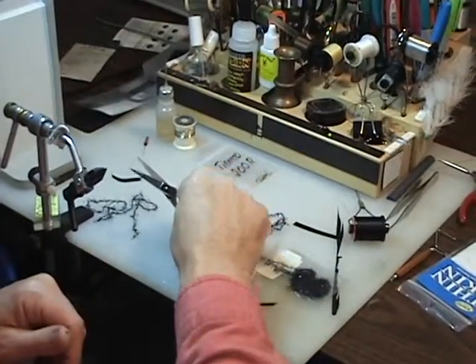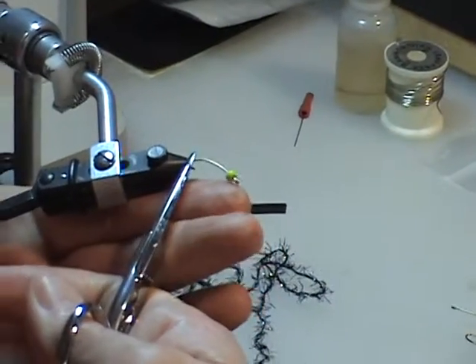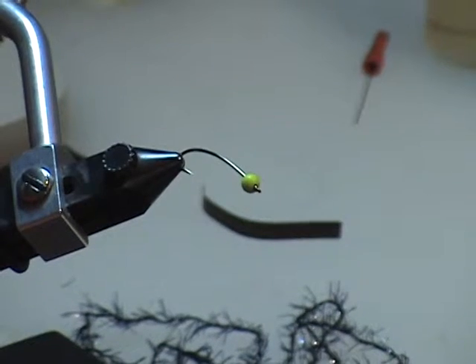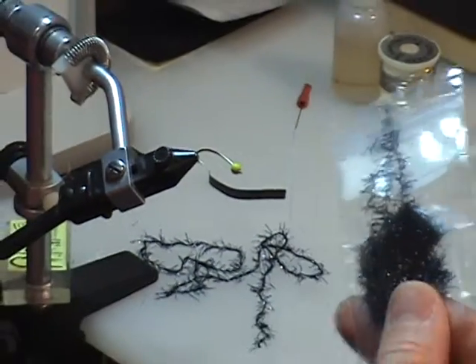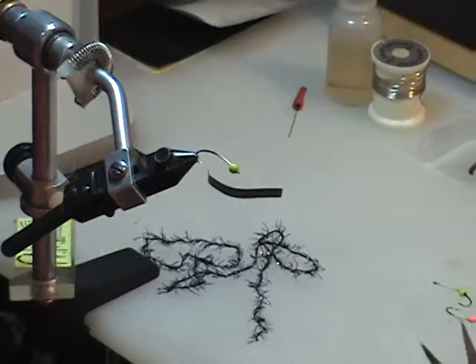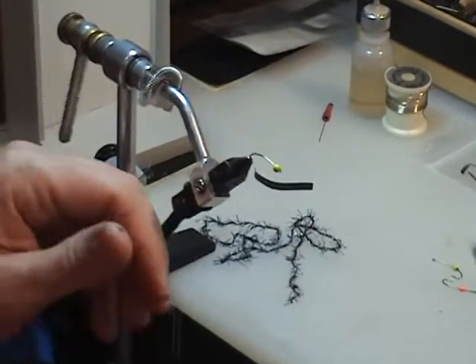Our materials include the Tiemco 200R hook. In this case, I'm tying on a size 10 — you can go up or down a couple sizes, no problem. A Tiemco 200R curve shank hook with a hot bead. Hot bead colors: chartreuse is just always attractive for steelhead, but you can vary — you can go pink, you can go purple, any different hot bead colors that you want. For the body, we're going to use some black Estaz, kind of medium Estaz that we'll trim a little bit. For the tail, I'm going to use black goose tips. And for the shellback, we will use some Thinskin, although you can use anything similar to Thinskin if you want — just a quick black shellback.